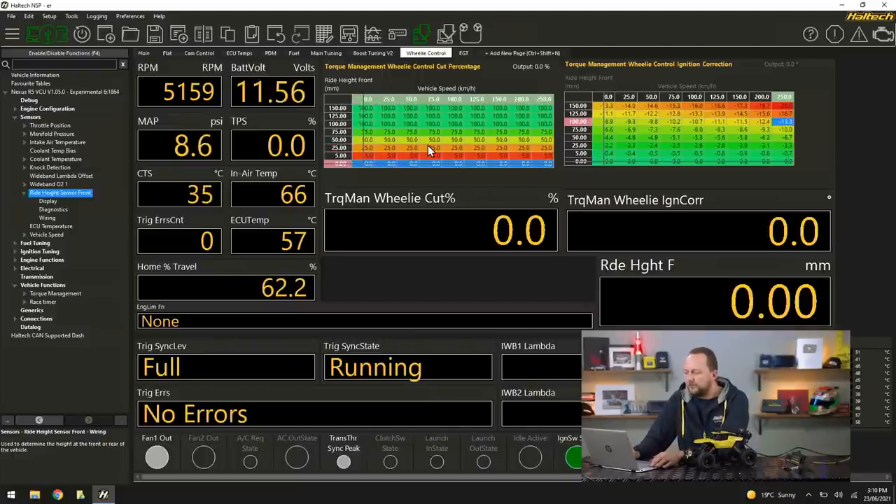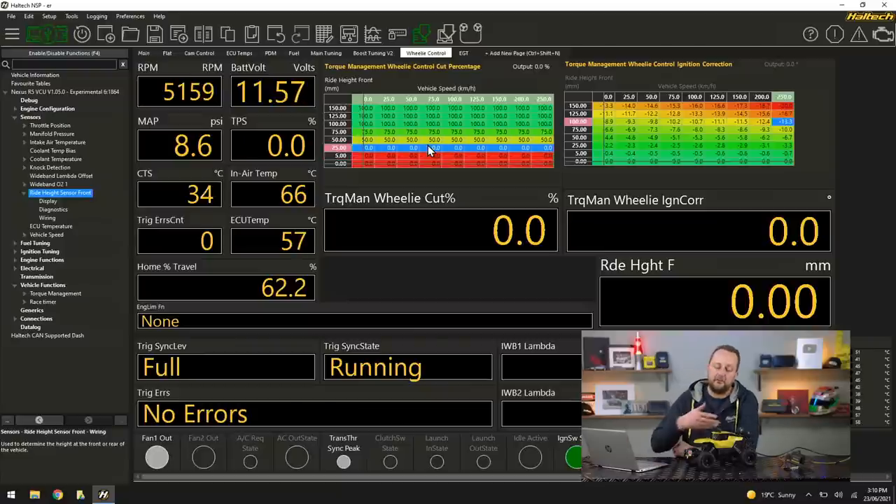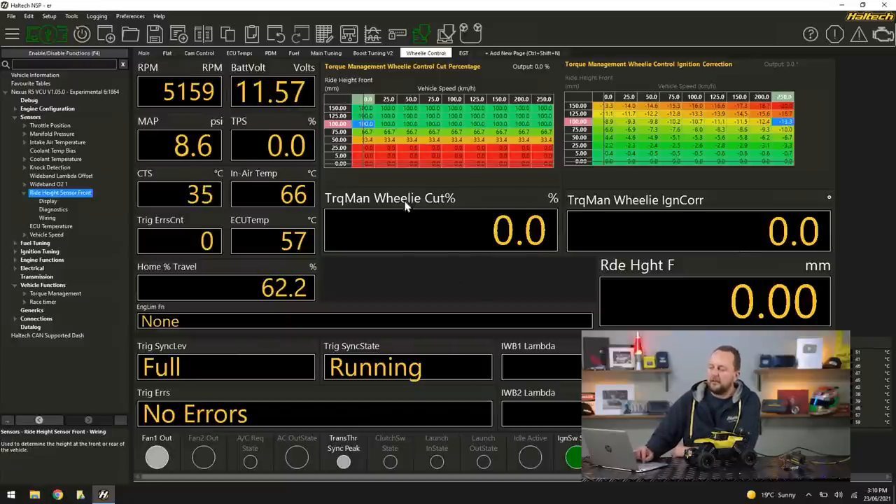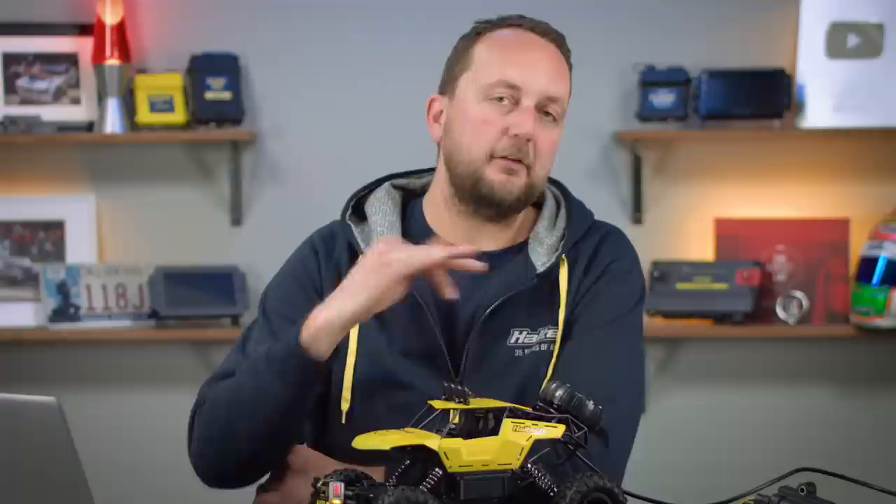Typically a table would look something like this — remembering that for this demo I don't have road speed, so all our values are at the zero road speed point on the table. Down at the bottom we can see the cut percentage, the ignition retard, and the actual ride height. One of the other nice features on the Haltech is its engine limiting function: if there's a misfire and the ECU is implementing a cut — whether due to a rev limit, boost limit, engine protection, or wheelie control — you can data-log this channel and it tells you exactly why the engine management system started dropping cylinders.